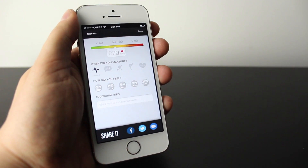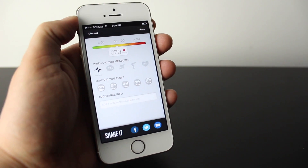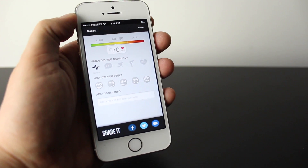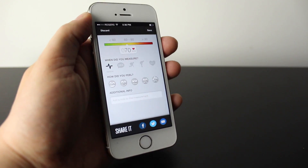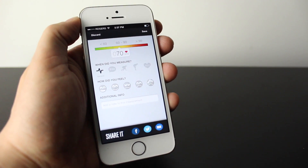Now once it's completed, it'll go ahead and show you where you rank up and average ranges and things like that. Usually I'm in the 55 range, so I'm a little bit lower. And it also depends on your athletic level and what you're doing — if you're sleeping, resting, sitting, standing, or talking like I am.